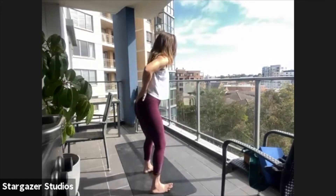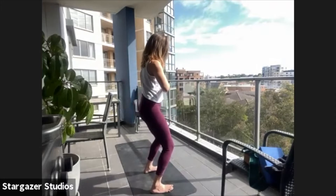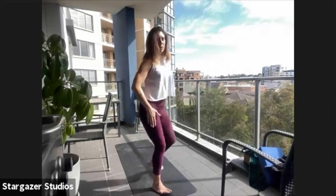Tuck it and then tip it away. Tuck it, tip it away. Now we're just moving the pelvis front and back, keeping the ribs contained. And then side to side — find neutral to begin with. Lift the hip and your leg will extend, drop it back to the centre.